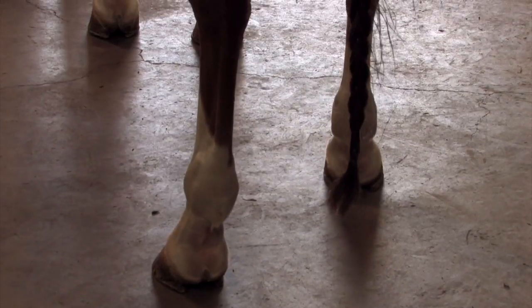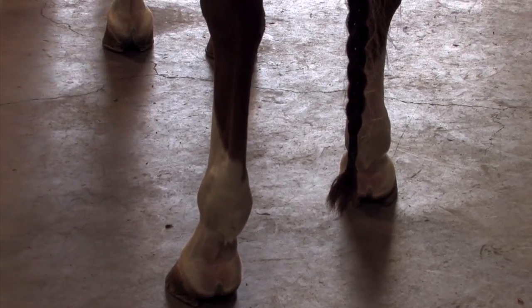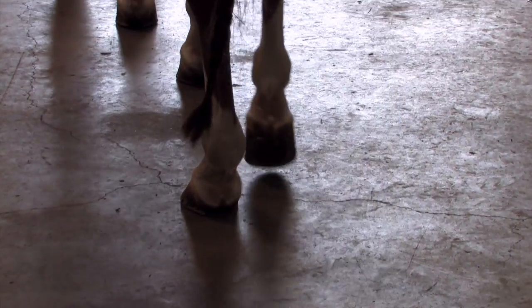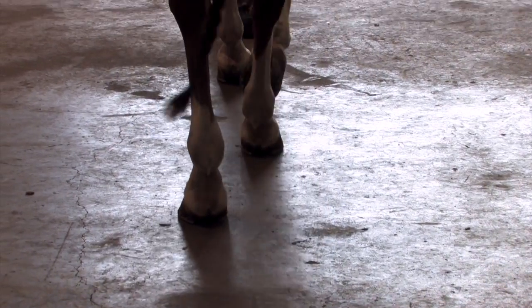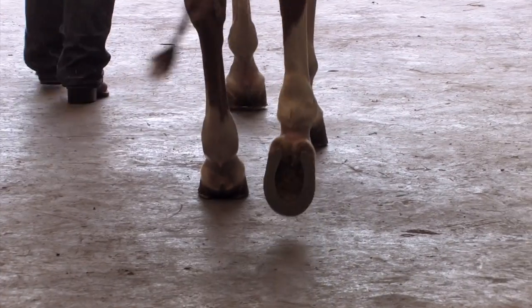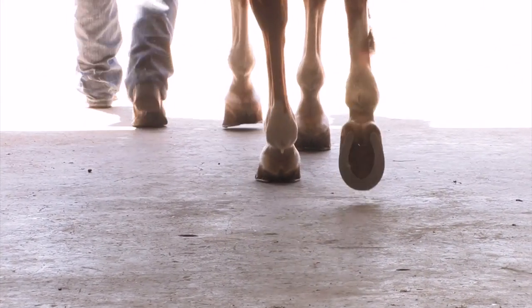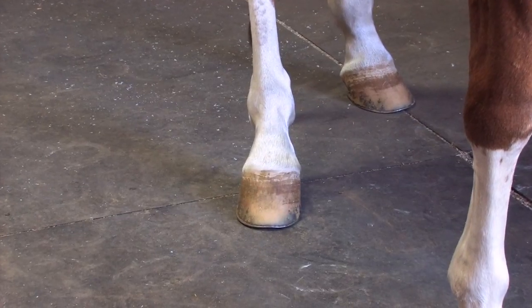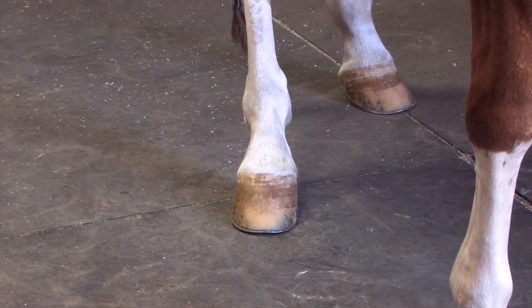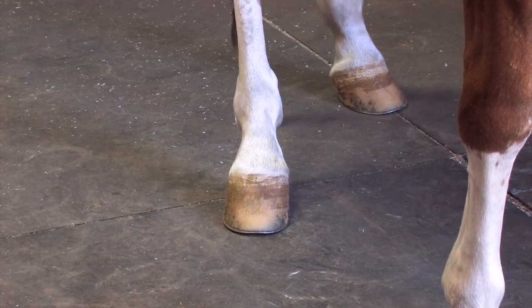We're going to walk this horse and I want you to pay attention and watch how the right hind lands. This horse spreads more on the right than the left. You can see when he hits the ground his toe is pointing way to the outside. As you can see, this foot points outside the horse's front knee, so when it stops that will be the direction that it will slide.